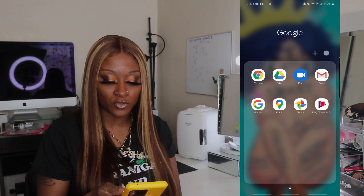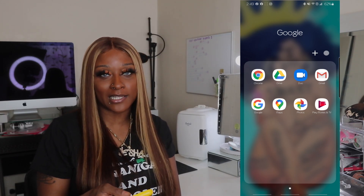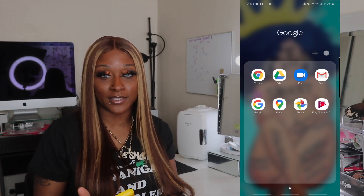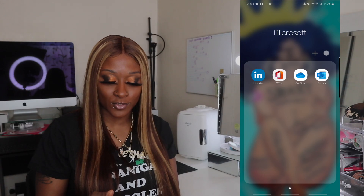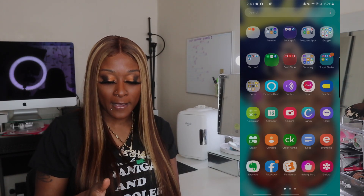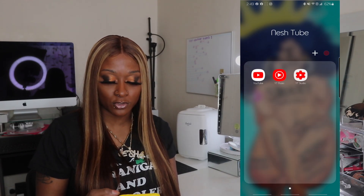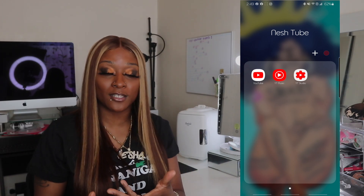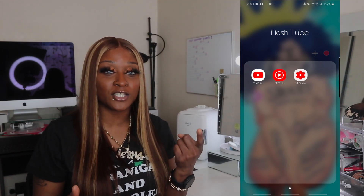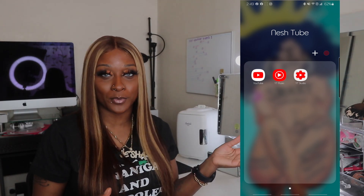Then Google — so these are all things Google: Chrome, Drive, Duo, Gmail, Google Maps, Photos, Play Movies and TV. Duo is basically FaceTime for Android, so that's how I FaceTime all my friends, and Apple users can download the app too. Then Microsoft: LinkedIn, Office, OneDrive, and Outlook. Then my money apps — PayPal, Cash App, Google Pay. I love Google Pay because they don't charge you all the extra fees. Then I have my YouTube folder: YouTube, YouTube Music, YouTube Studio. YouTube Studio — if you are a content creator, you can download this app and it shows all your analytics, the money you're making, and you're able to comment back to people on your videos. It's a one-stop shop without having to log on to a computer.